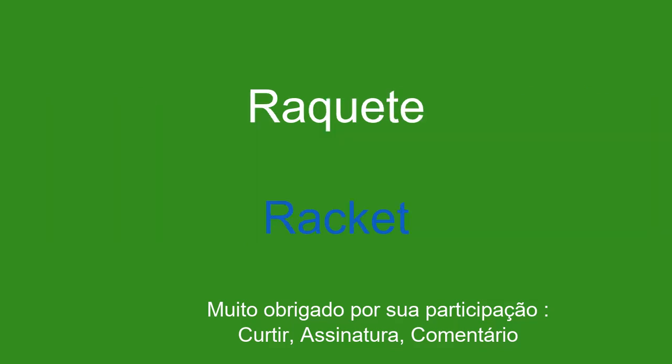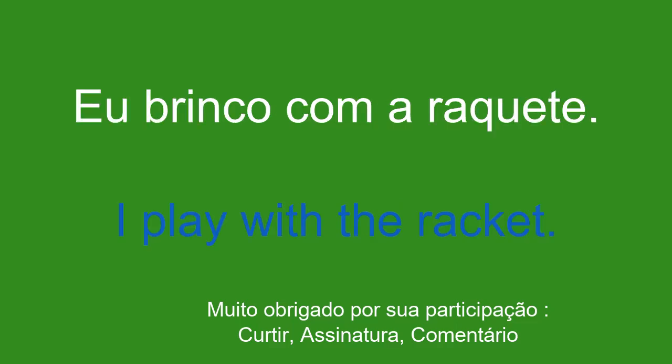Raquete. Racket. Eu brinco com a raquete. I play with the racket.